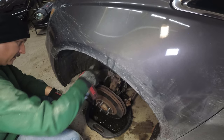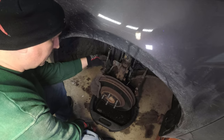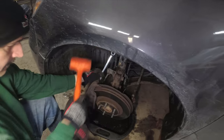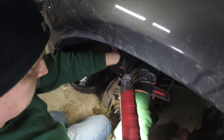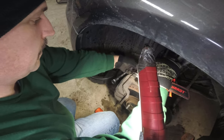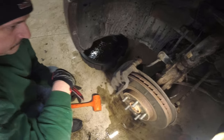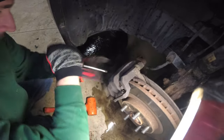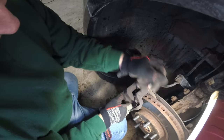Hit the bolts with PB Blast again and let that soak in. Using the 14 millimeter, break the front caliper free from the mounting bracket and hang it up using the coat hanger. One thing to note with the front caliper: there is a 19 millimeter bolt on the backside — you might have to put a wrench on that to turn the bolt without ripping the boot for the slider pin. Once those bolts are removed, insert a screwdriver into the top of the caliper and pry back to release it from the bracket, then hang it up.